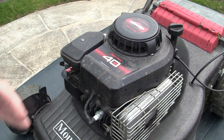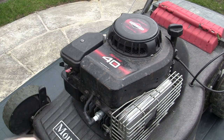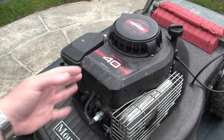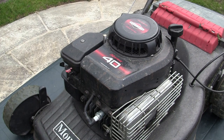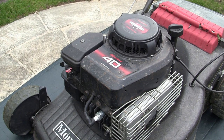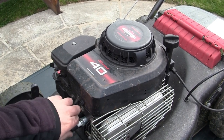The most common question I get this year is: what is the correct gap between the ignition coil and the flywheel? The correct air gap is 0.15 to 0.25mm, so there's quite a bit of tolerance there. I'm going to give you the specs and also show you how to set that up on this mower, and why it doesn't matter too much within a certain margin. I'll quickly take this cover off to demonstrate.